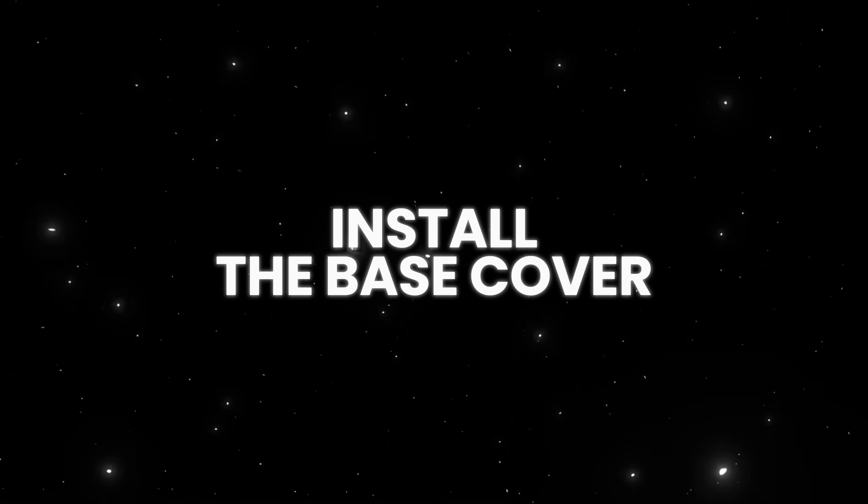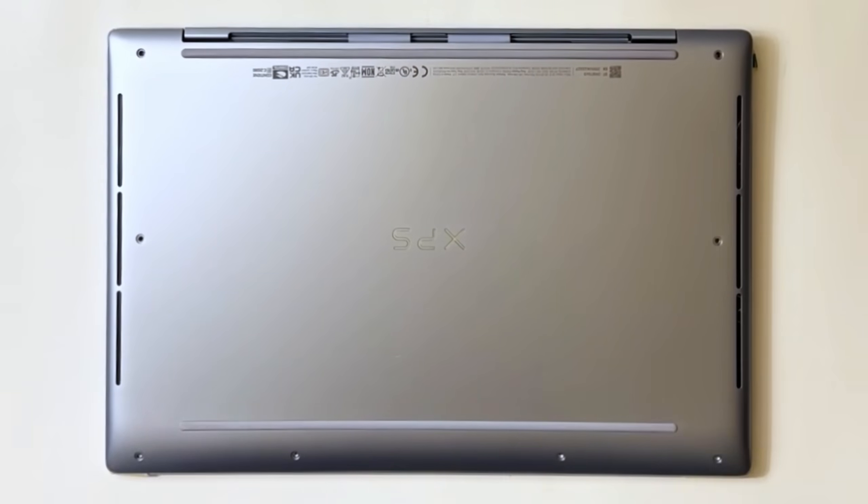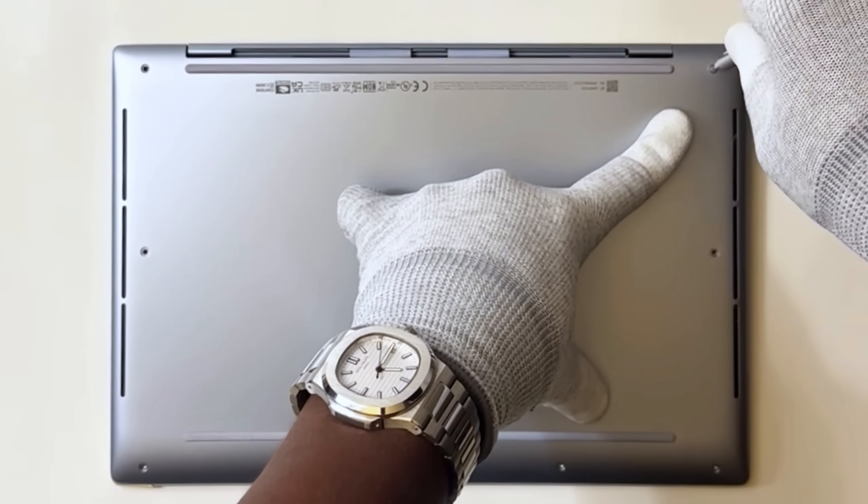Install the base cover. Place and snap the base cover into place on the palm rest. Replace the eight Torx 5 screws that secure the base cover to the palm rest.